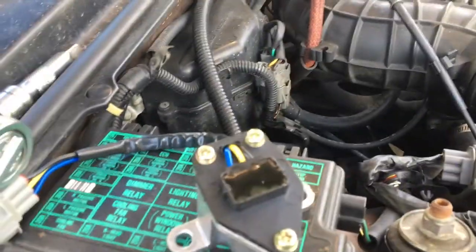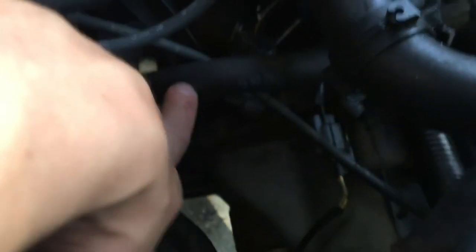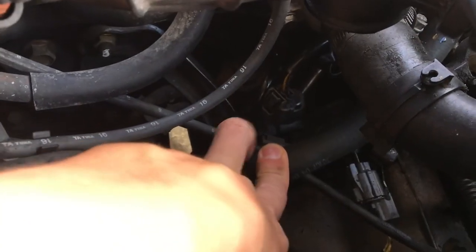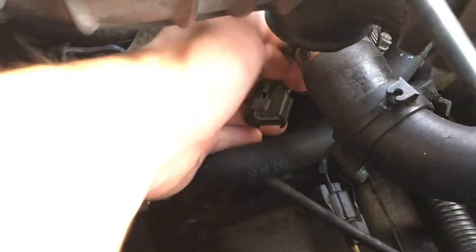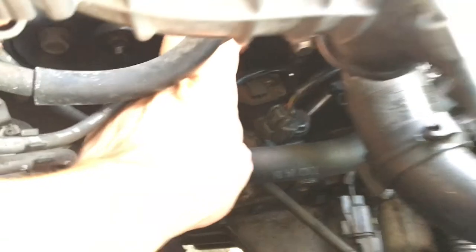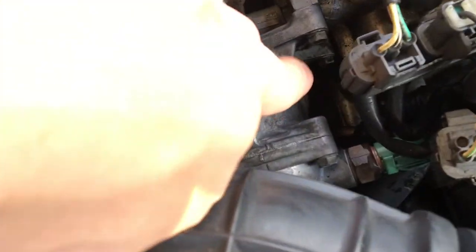I'm going to show you guys where it's located, how to change it, what tools to use, and then we're going to record the results. The sensor is down here — it's that little thing right here and it's disconnected as you can see, with the connector right here. Just go by the air mass flow sensor — it's down there and you'll be able to see it.